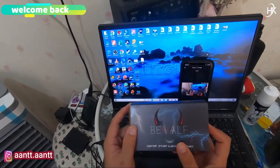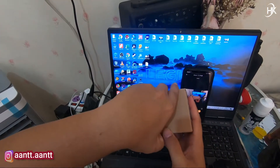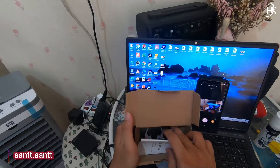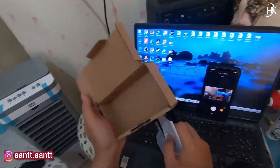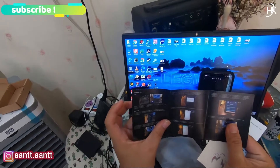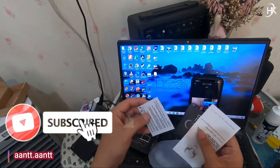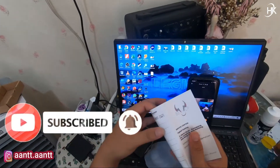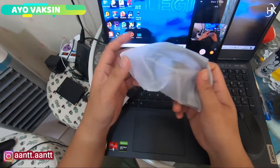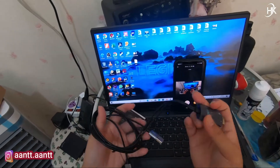Oke sebelum kita koneksikan, kita buka dulu isi kotaknya. Ini kabelnya. Yang kita dapat kotaknya biasa saja. Ini user manual. Nah ini mudah koneksikannya. Terus ini service center. Saya belinya 1 unit. Nah ini dia kabelnya, biasa saja.